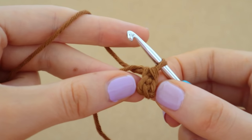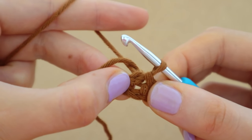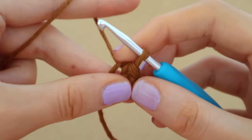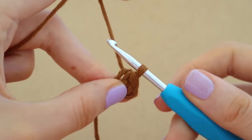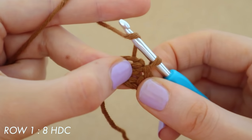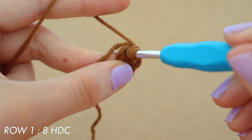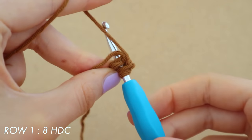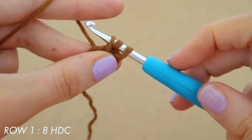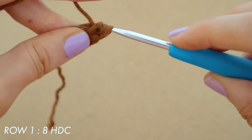If we pull this cluster of yarn apart you can see there's a hole in the middle, and that is the space we are going to be putting our half double crochets into. So what we're going to do now is yarn over to get ready for our first half double crochet — yarn over, pull that circle apart, and insert our hook right through the middle of that circle. Pull up a loop through the center of the circle so we have three loops on our hook, then yarn over again and bring through all three loops in a half double crochet.